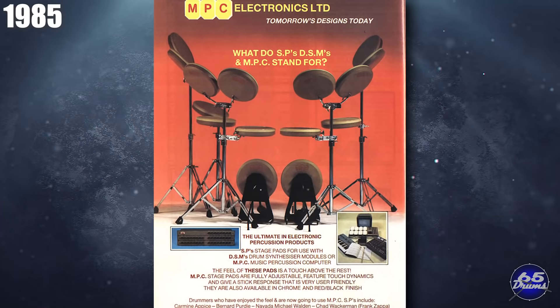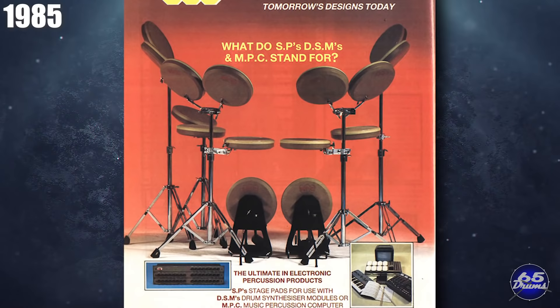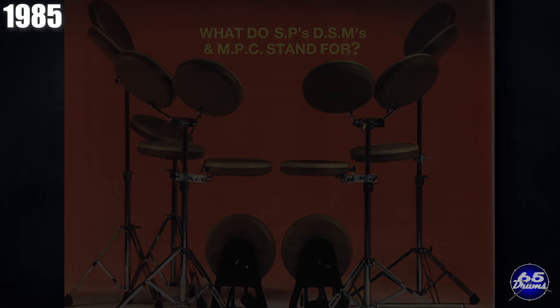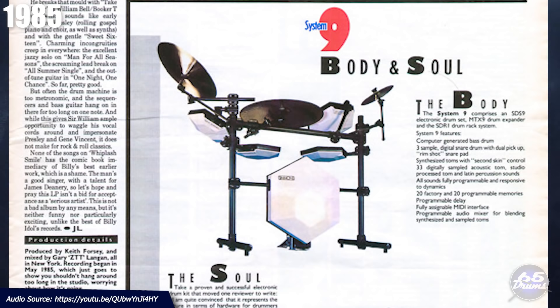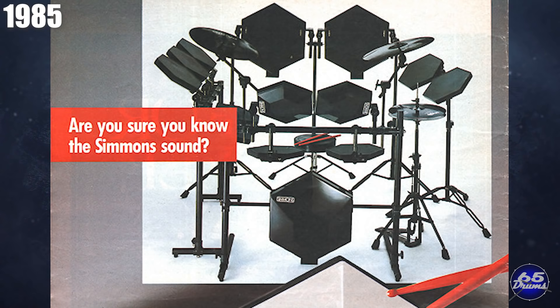Let's have a moment of silence for MPC, because in 1985, they died a quiet death just three years after launch. Unfortunately, they couldn't even get rid of their remaining stock after selling everything off at a discount. The head designer, Clive Button, would go on to make the DSM module under the Icon Designs brand name, but the company MPC was gone. In 1985, Simmons released their flagship SDS-9 at a price tag of about $2,000. The drum set featured Simmons' first dual-zone snare and MIDI functionality, which was a huge deal at the time. In at least one store, the drums would sell out before the shipments even began to arrive.